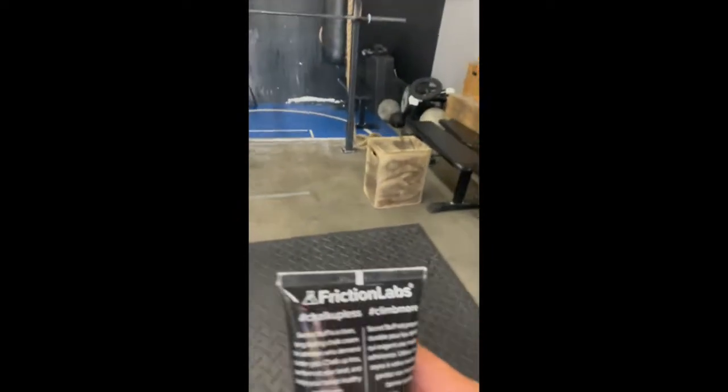Testing out the chalk cream — this is some stuff made by Friction Labs. It says 'chalk up less, climb more.' The fine print: Secret Stuff is a clean, long-lasting chalk cream for athletes who demand better grit. Chalk up less, perform at your best, and keep your hands healthy and strong.